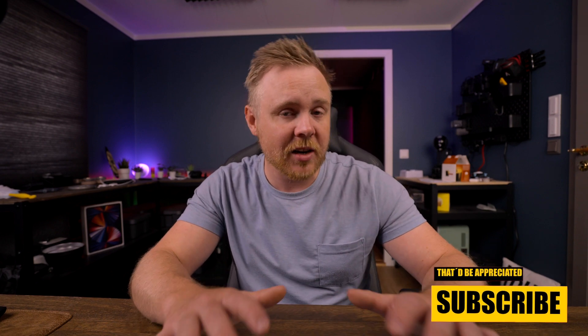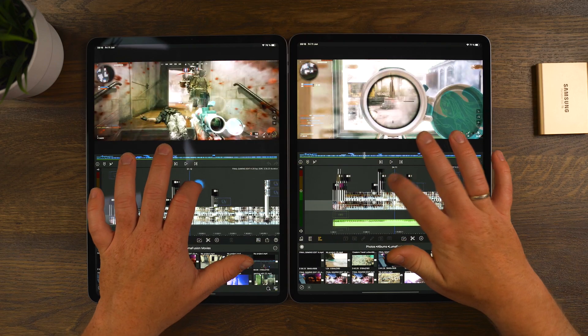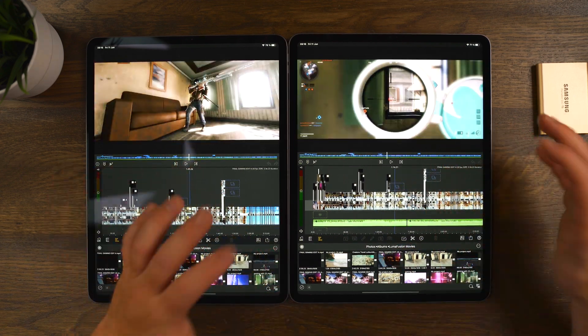Luma Touch has optimized LumaFusion so well for iPads and iPhones that no matter what type of iPad you have, as long as you can run LumaFusion, you should be able to edit fine. I've done testing before with an iPad mini from around 2016, and it was running perfectly even with 4K footage. On the first or second generation 9.7-inch iPad, I also edited multiple layers of 4K and it was perfectly smooth.